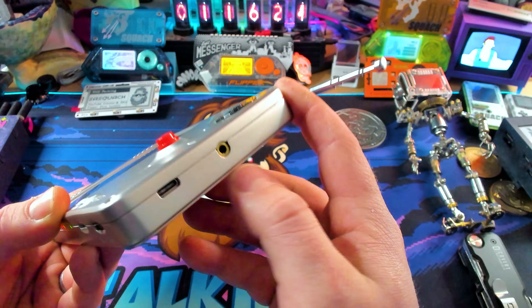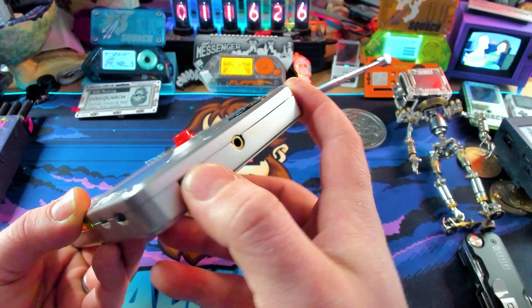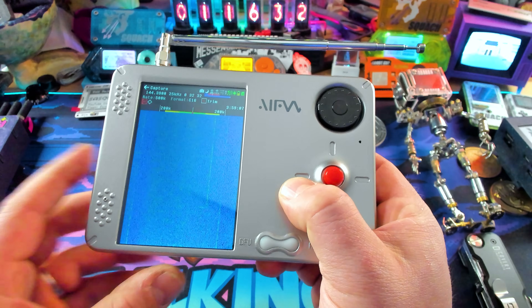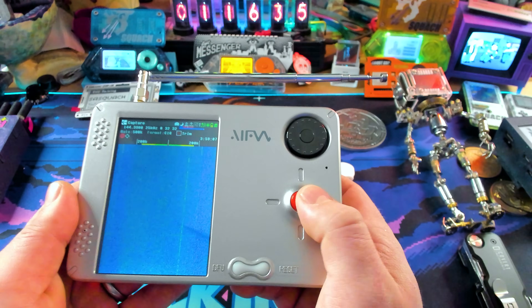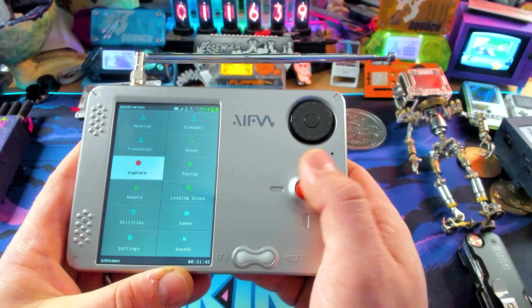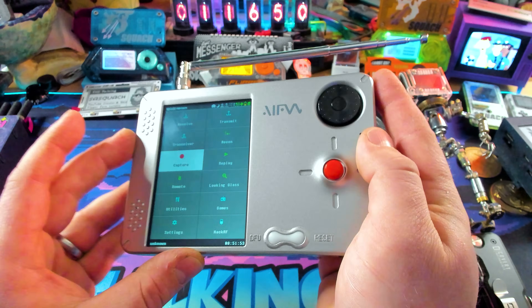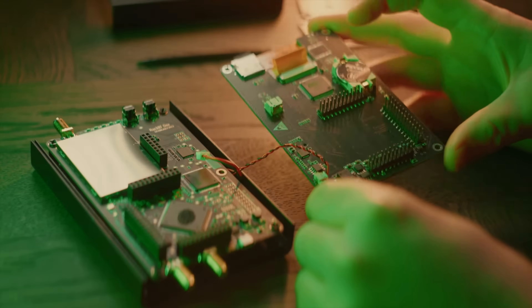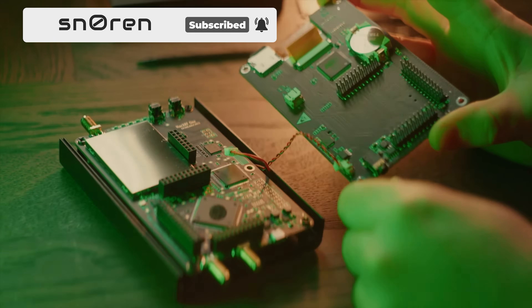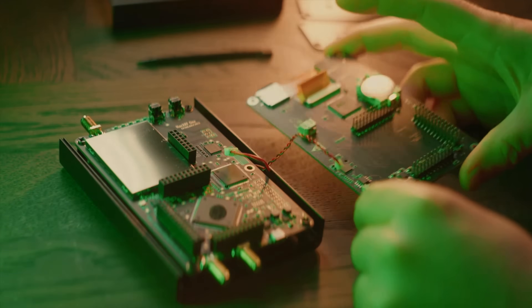The older HackRF versions did not have USB-C. The H2s were a little buggy — I always had problems using it in HackRF mode because it just wouldn't work well and kept getting disconnected. It is a single board design, which means the other one is actually a HackRF and a PortaPack — two totally separate boards that plug together to make one device.